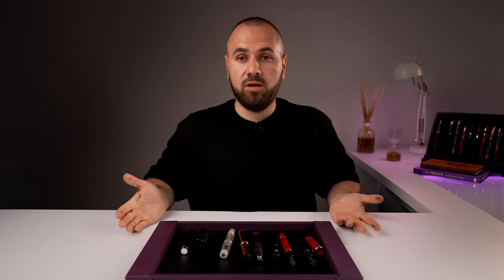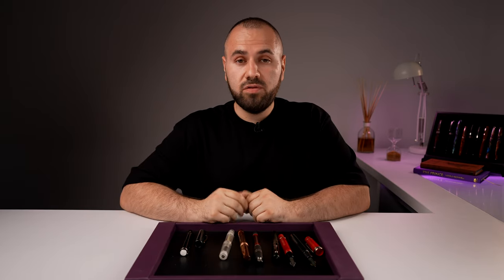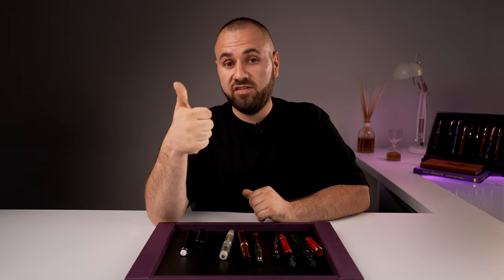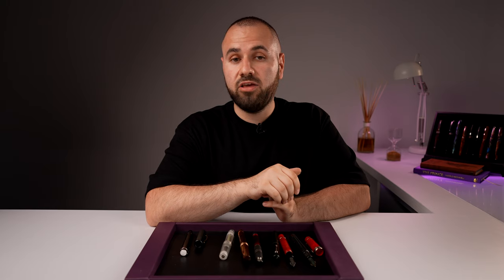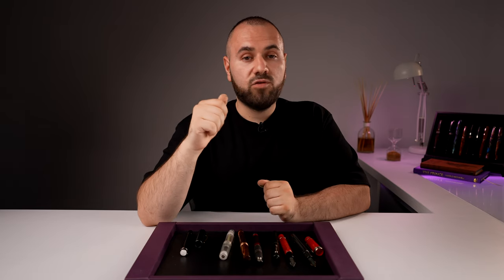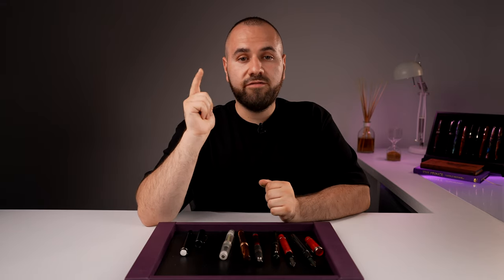That's kind of it — if I've missed something, let me know in the comment section below and I'll be happy to answer. If you have even stranger filling systems on your fountain pens, let me know. This is what I have at the moment and I think I've covered all of them. Let me know if this was useful, and if it was, don't forget to give this video a big thumbs up — that helps a lot with the algorithm to reach more people like you.